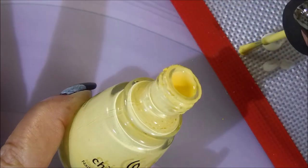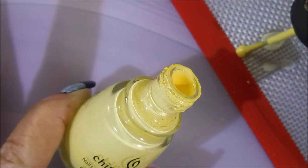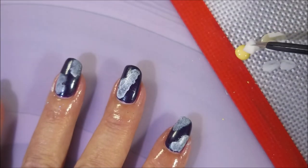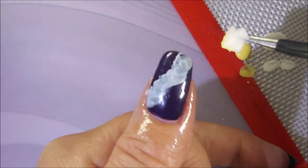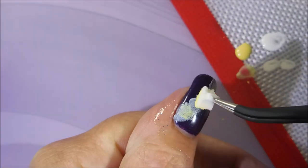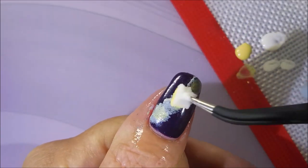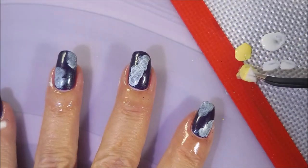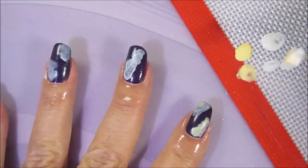I'm going to do the same with the Lemon Fizz and all the other colors I used today. I'm just putting little dabs out on my mat and using tiny little pieces of makeup sponge that have been torn up. The thing I like about doing these manicures is you just keep adding and playing with it until you like what you see, and then you can call it done.